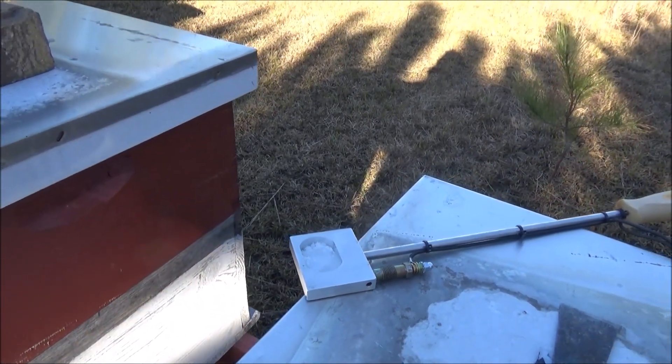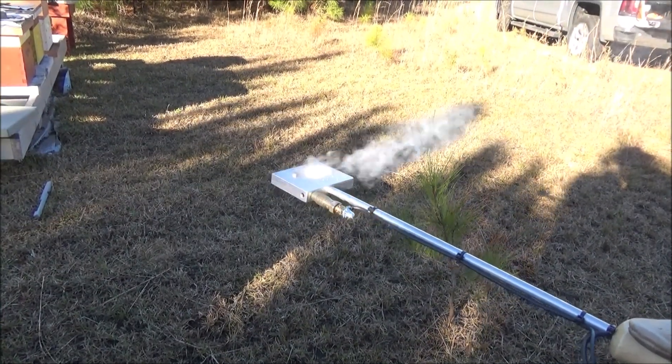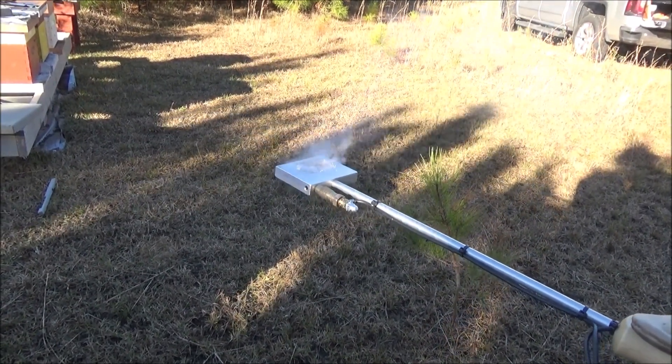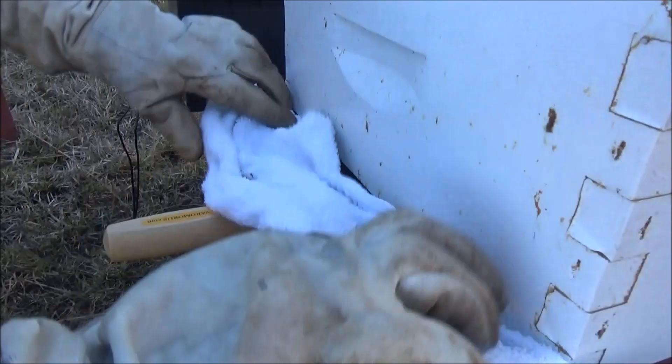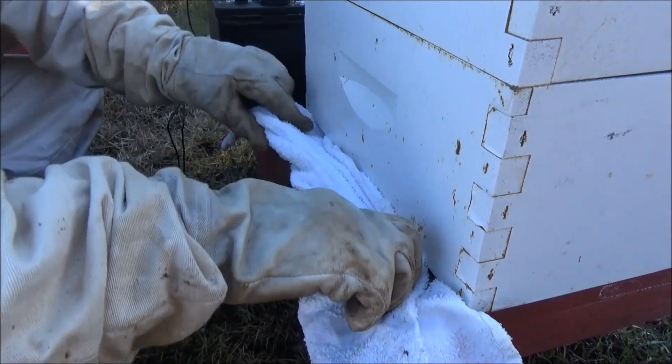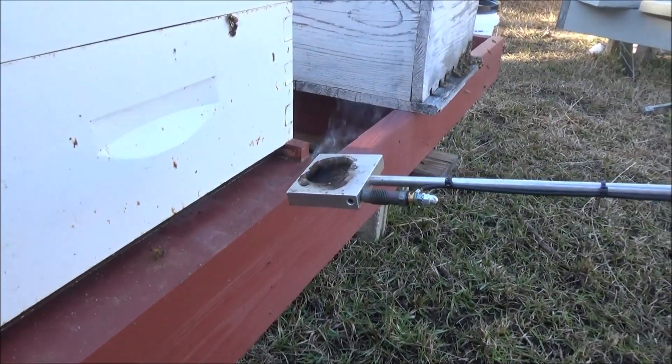Now this is just a demonstration outside of the hive to show you how the vaporizer works. You're going to want to keep it in the hive for at least two and a half minutes, and you want to cover the entrance. When it's done, remove the vaporizer and you're done.